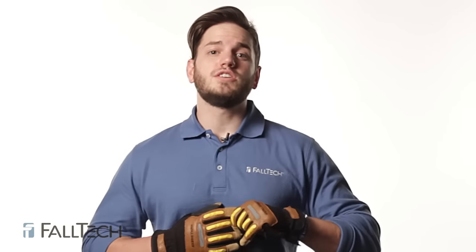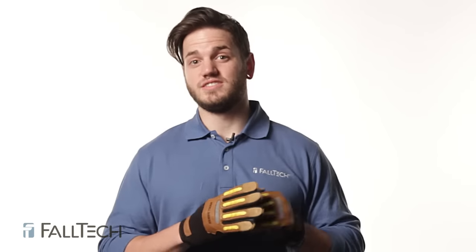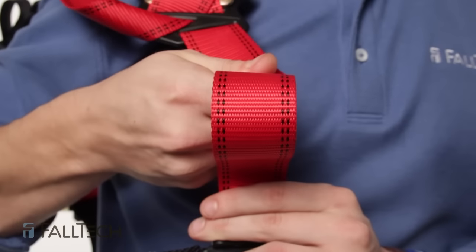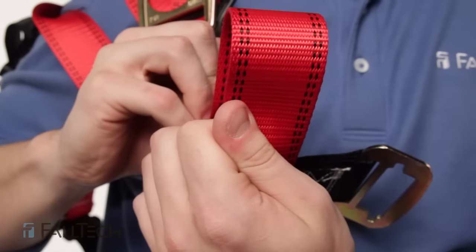Let's talk about webbing. You always want to do this inspection without your gloves on. An easy first check is tears, holes, or discoloration of the webbing. Grasp the webbing with your hands and bend it in an inverted U fashion, checking both sides. This creates surface tension, making damaged fibers or cuts easier to see. Remember to inspect both sides of the webbing, as damage may not show up by just looking at it.